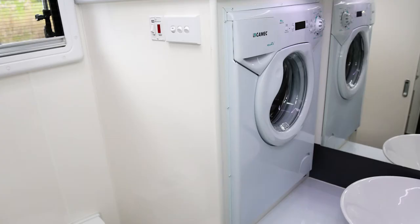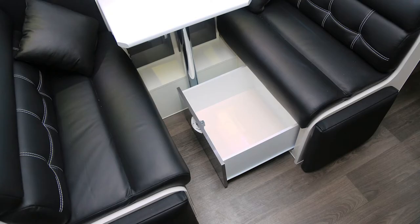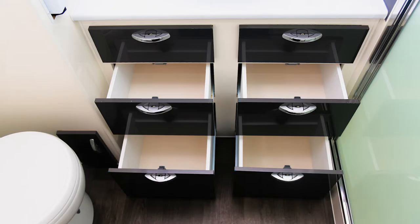Number two: I like the way the washing machine is mounted so that the door of the machine actually faces the side of the van rather than the front. They've had to do that because of the way the door of the machine is hinged.